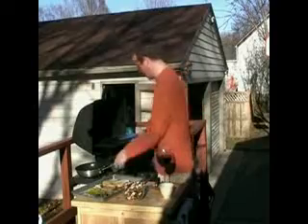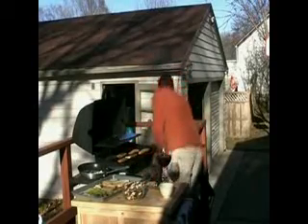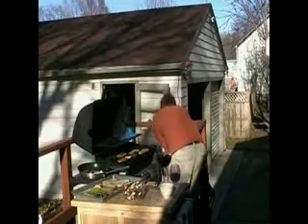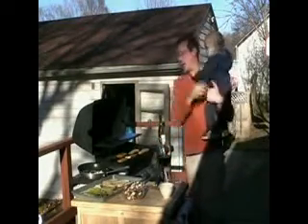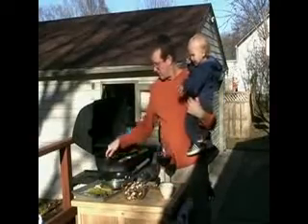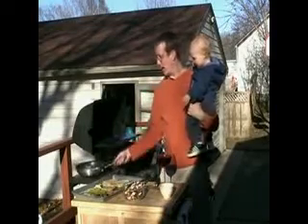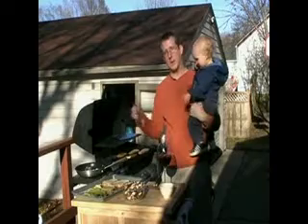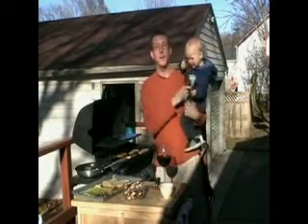Might as well start these onions up — it takes quite a while for the onions to caramelize. You want to start with a higher heat and then turn it down to a medium to medium-low after a bit.